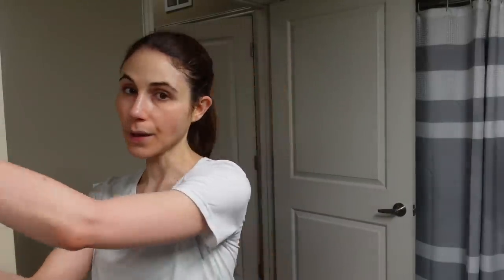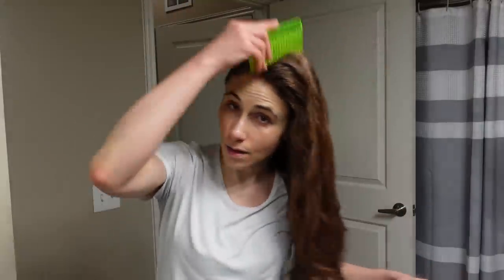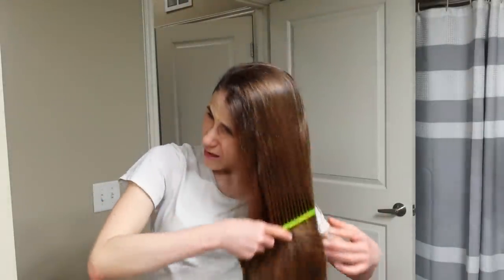I shampoo my hair every night — it's just a habit — but tomorrow I'm waking up even earlier than I normally do and I don't want to have to mess around with my hair too much, so I think it'll be easier on me if I don't.